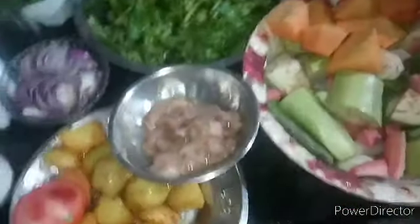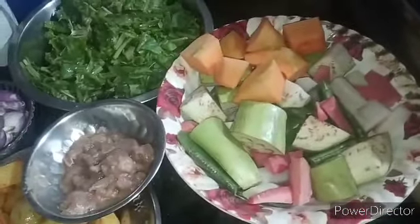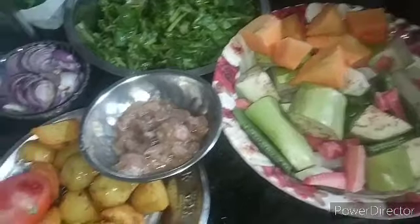Hello, friends. I am here. Today, we have a new recipe for Palom Chicken. This is the Palom Chicken. We have given the Palom Chicken to you.